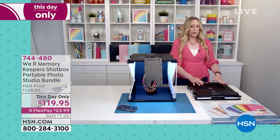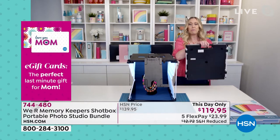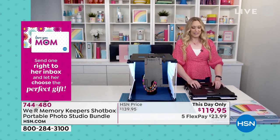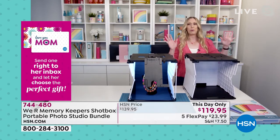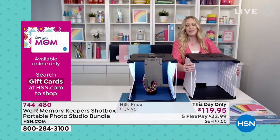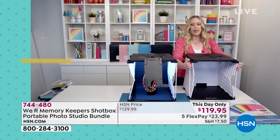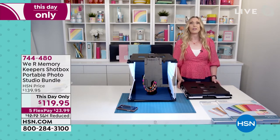Let me show you how easy this is. It's portable, it's got handles so you can pick it up and take it with you wherever you go, and this is how easy it is to set up. Watch this — boom and it's done. There are supports right here on the side so that it stays nice and secure, and then you can just take it down. Push that in and you're done. Super easy.